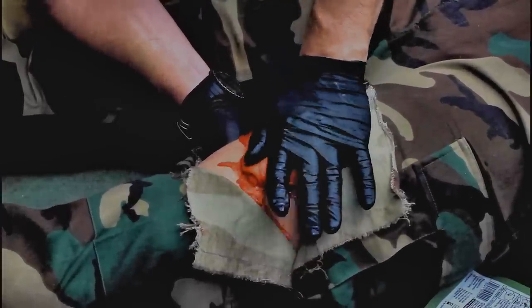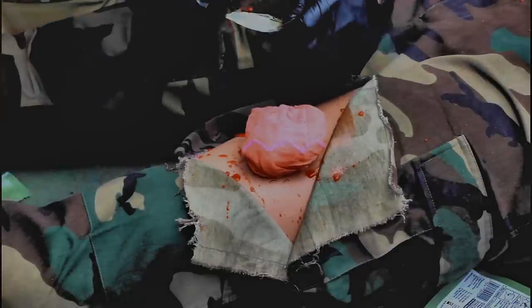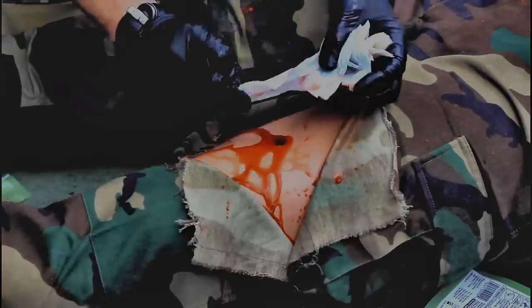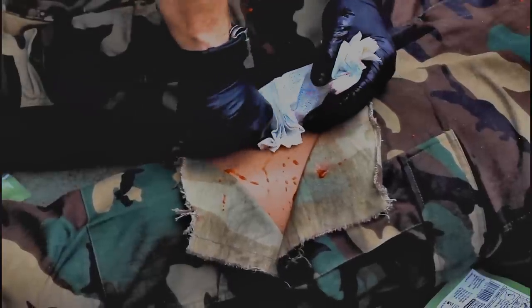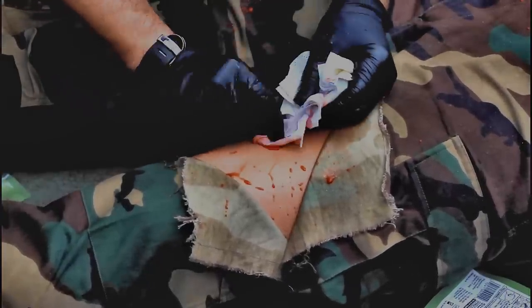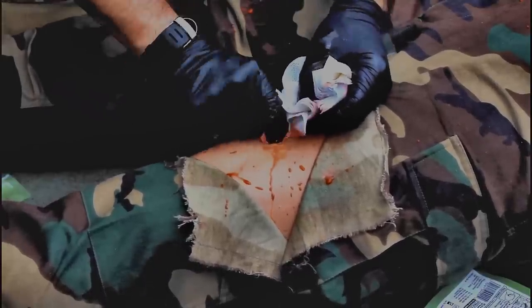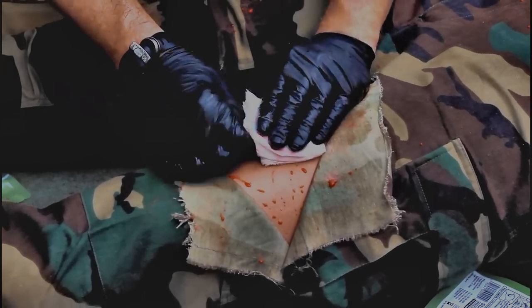In rare instances, active bleeding may continue even after your initial application of combat gauze. The probable cause of this is failure to place the hemostatic agent into contact with the source of bleeding. In the event that prior attempts at stopping bleeding were ineffective due to improper product placement or other factors beyond the caregiver's control, any combat gauze or standard gauze in the wound should be removed. Excess pooled blood should be swept away, the point of bleeding should be visualized if possible, and a fresh combat gauze should be packed into the wound consistent with the product instructions.